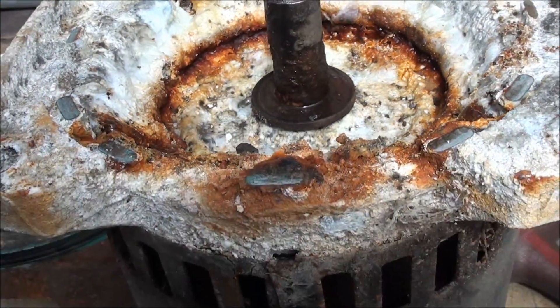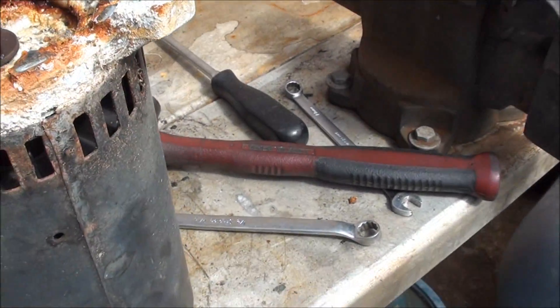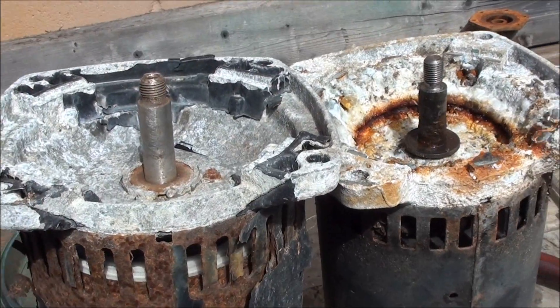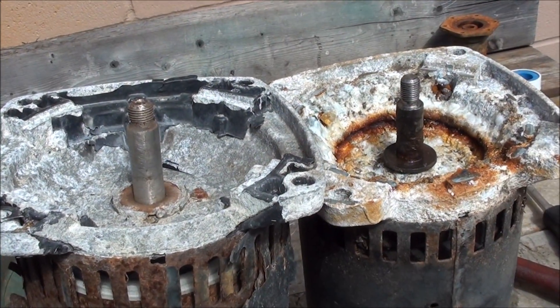So what I was getting at here is the old pool pump. You can measure these shafts enough, but it kind of looks like the pool pump's got a larger diameter shaft, which kind of sucks for me.